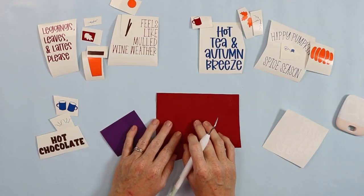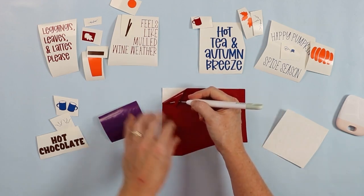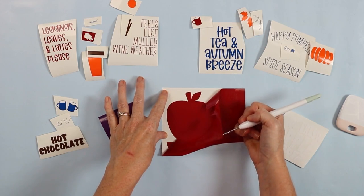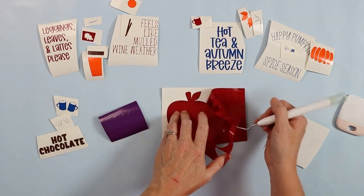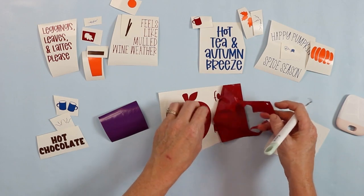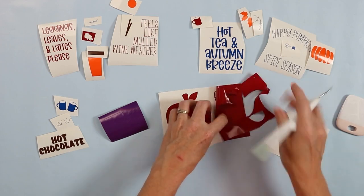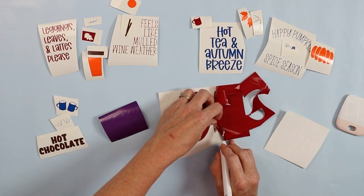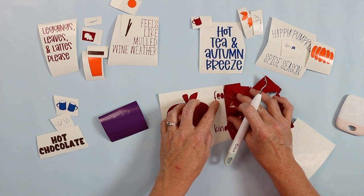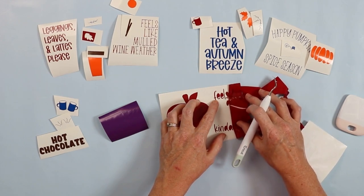So I have all my vinyl cut and now I'm going to weed them. I've weeded most of these already since it's all going to be the same process. I like to start in the corner and pull down with my weeding tool, weeding away all of the excess vinyl. You will need to weed away everything around the outside as well as things like the centers of letters. Go slow when you're weeding to make sure it's all cut correctly and that small details like the dot on the letter 'i' come out correctly. Then come back and remove the centers of those letters.